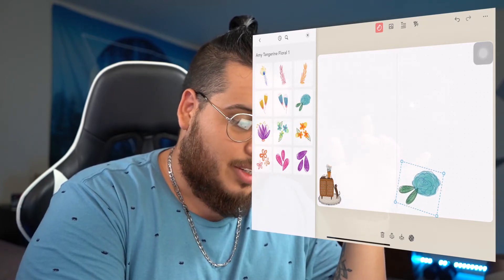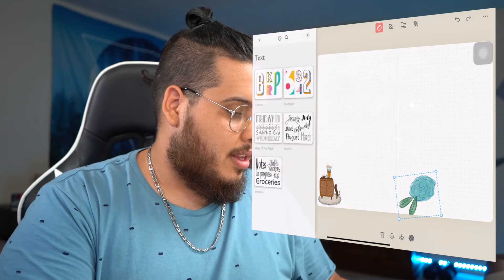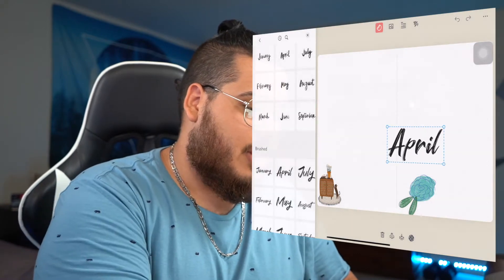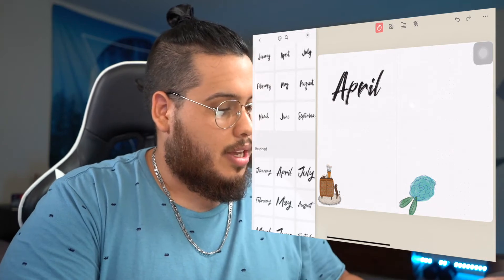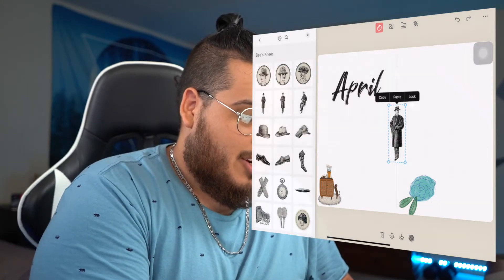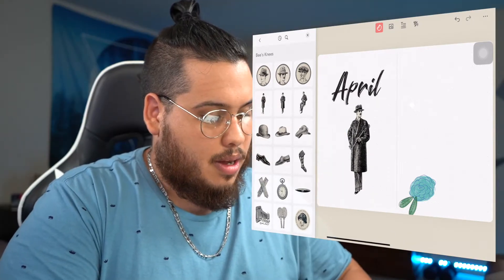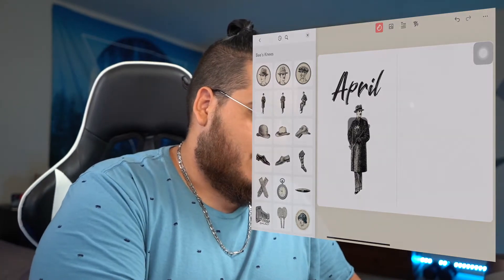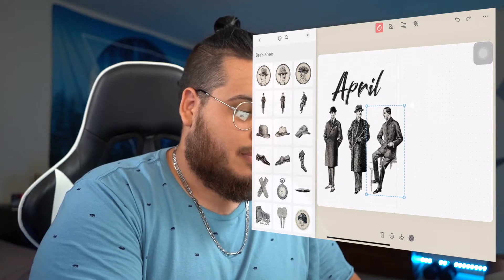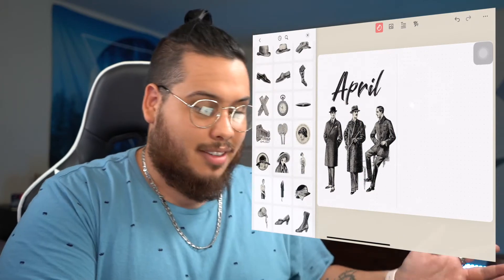It really is as easy as resizing, twisting, turning, and pasting. Let me demonstrate — go to text, pick the month, select this brush font, go to April, make it a little bigger, stick it there — we have an April cover page. Add a few stickers, go for a roaring 20s newspaper kind of vibe, delete the pink elements, and now we have a 1920s lookbook aesthetic. Boom — that looks really cool.